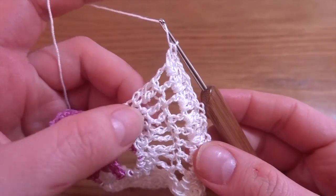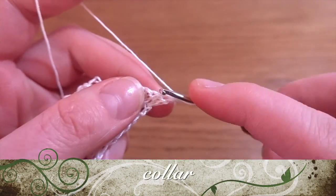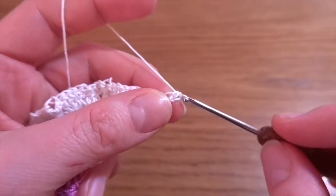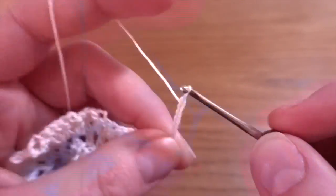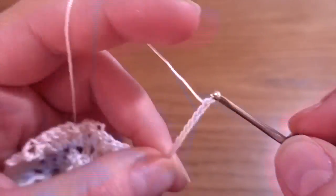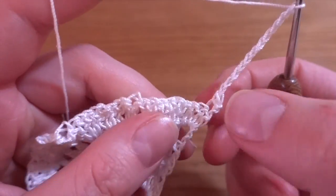After our fourth row, make chain of one, then single crochet in the first double crochet, chain of twelve — one through twelve. Skip the next eight stitches — one through eight — single crochet into the ninth.